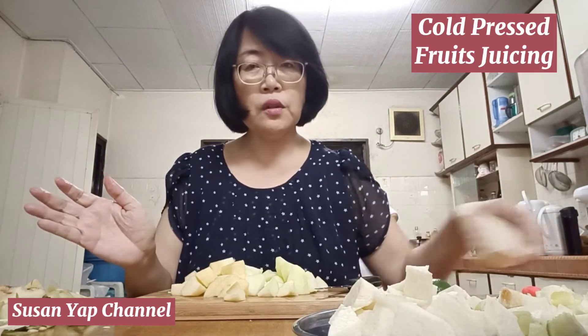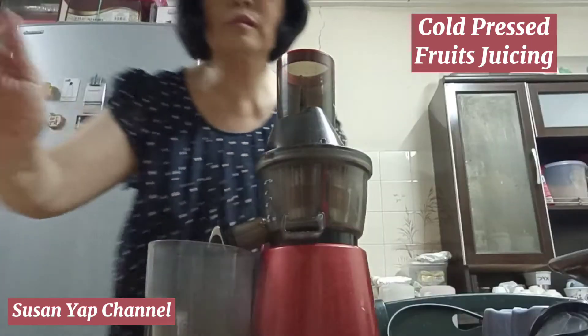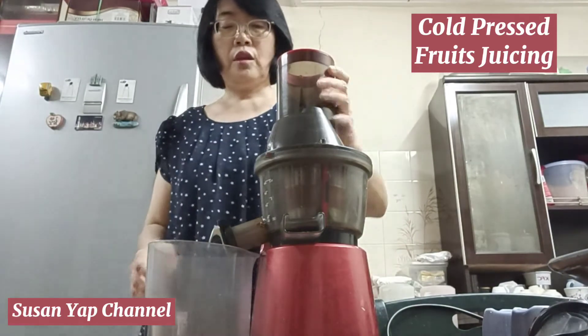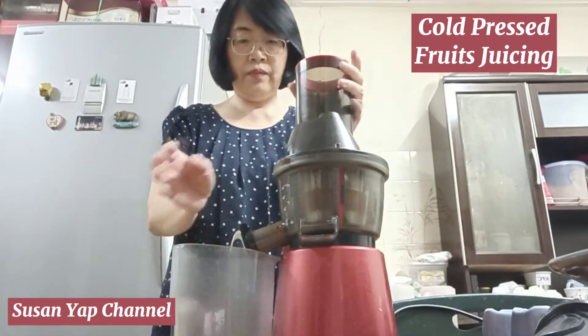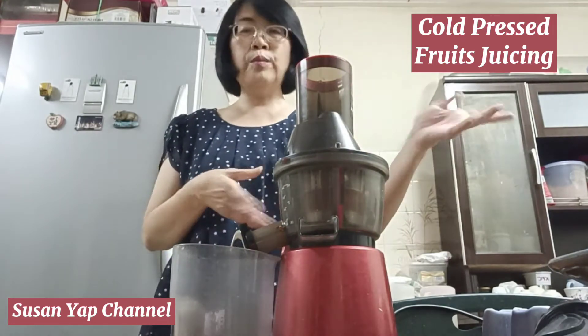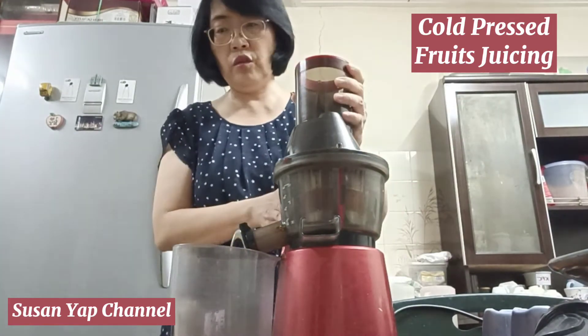I am all done now with the materials. We will start juicing straight away. This is my juicer — a cold-pressed juicer. The yield is much more compared to other ordinary juicers. It's quite expensive though.